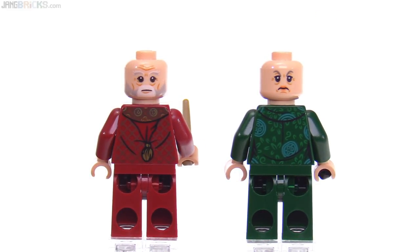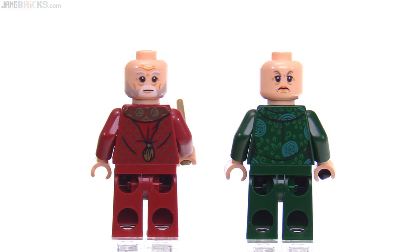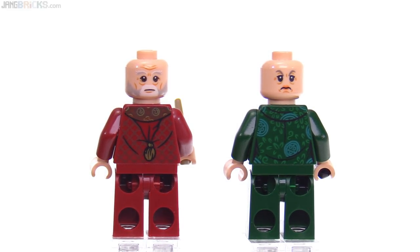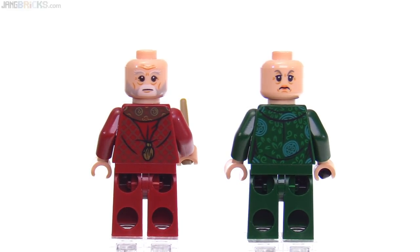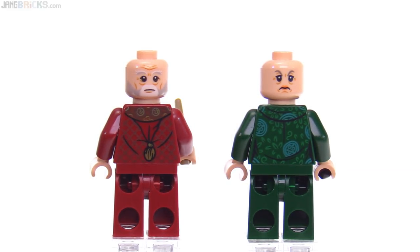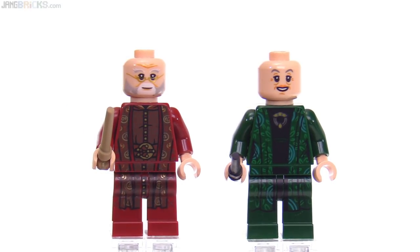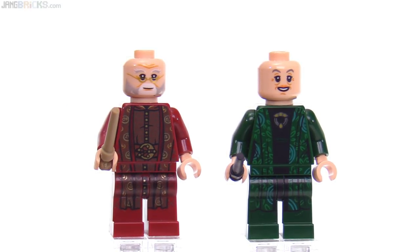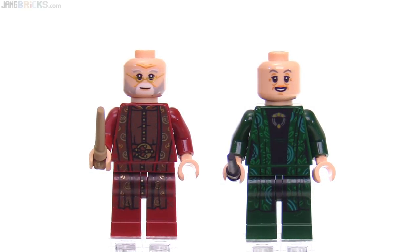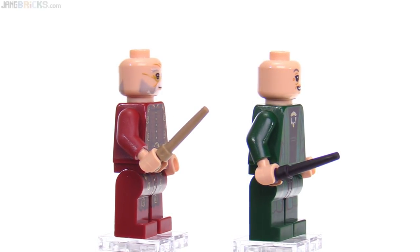The backs of the torsos and alternate face prints are great. For Dumbledore, you get a face with no spectacles, and it works with the beard on or off, though without the beard piece it looks a little odd. Just really good prints on every single printed piece. And of course, they include different colored wands for the figures.